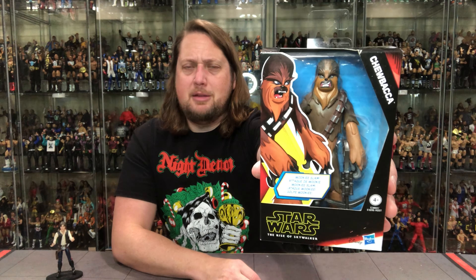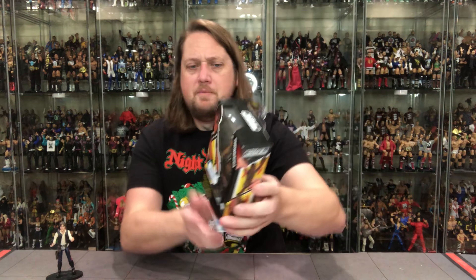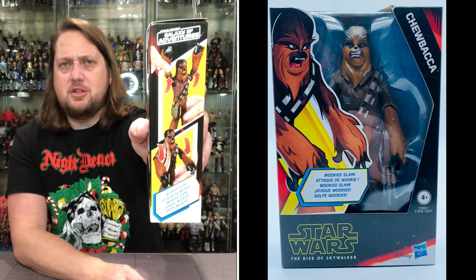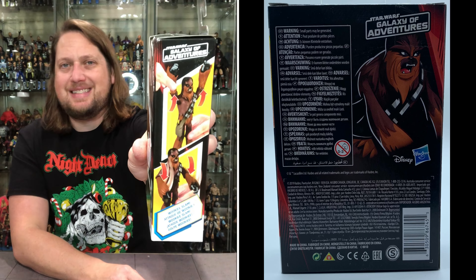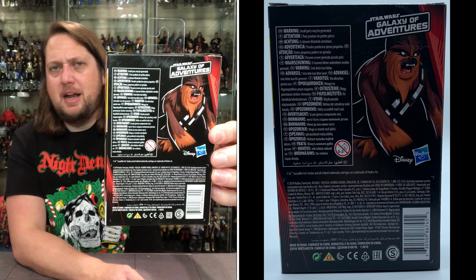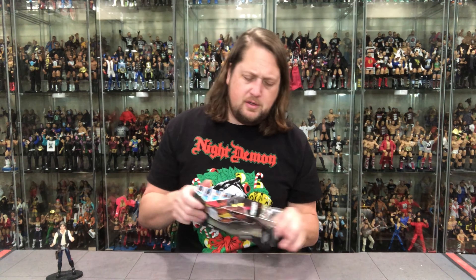Han gets my seal of approval — I like this one way more than I thought. Now let's see what Chewbacca looks like. There's old Chewie, looking only like a hairy bipedal creature from Kashyyyk would look. Chewbacca on the side with the glamour shot, blue background, Star Wars logo, Hasbro logo below. Same kind of cross-sell on the side with Finn, Kylo, and Darth Vader, and on the side it shows his play feature — Wookiee Slam.